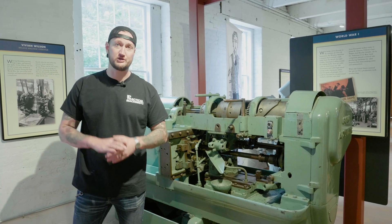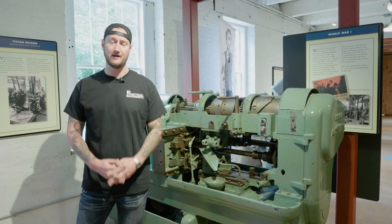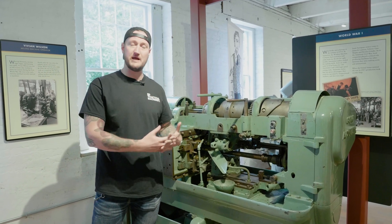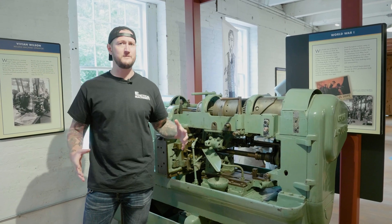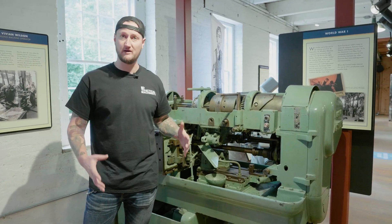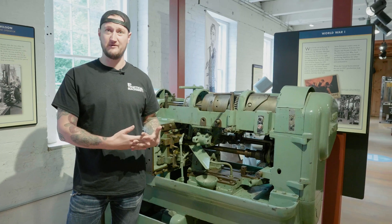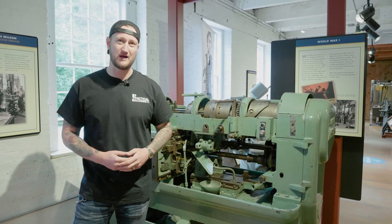Thank you to the American Precision Museum for having us today, and thank you to Steve for showing us around. It is incredible what you're doing here. If you're involved in a precision machining trade or in school doing this stuff, encourage them to bring you here. There's a lot of old machinery out there just rusting and being thrown in dumpsters — places like this will preserve it and keep the history of this trade going. If you're in the Vermont area, I highly recommend coming to check this place out. I've never seen anything like it and you will absolutely love it.